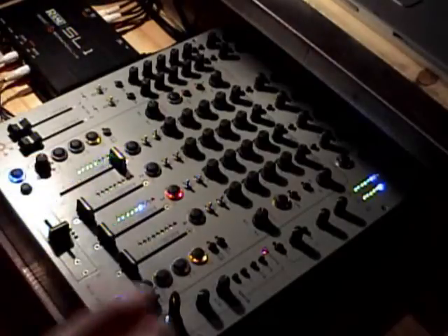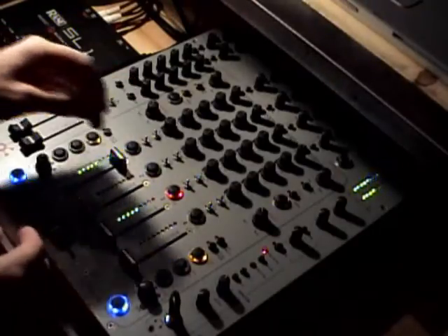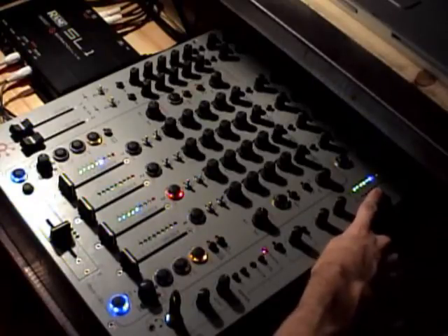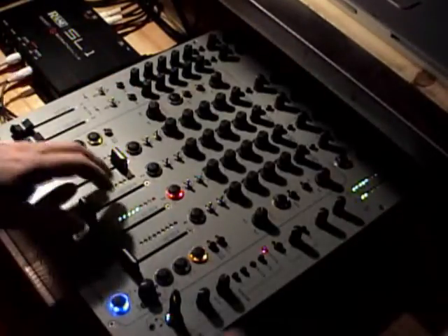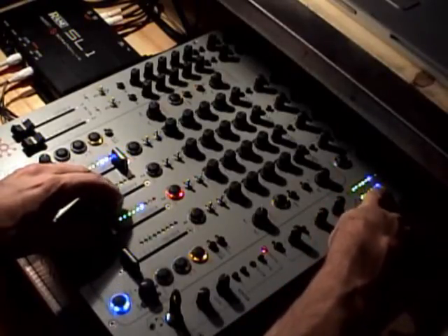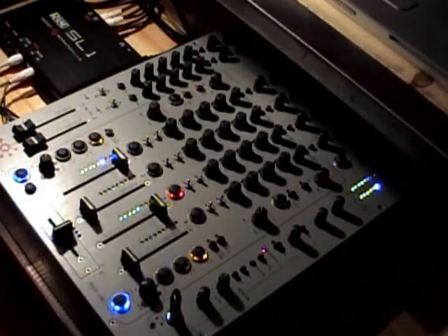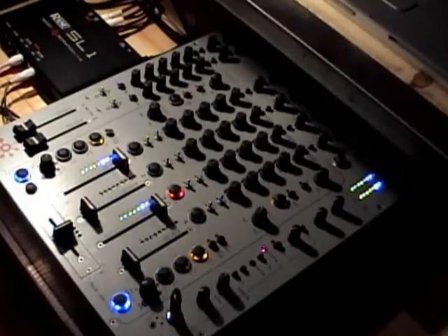What Allen and Heath did is if you want to monitor both at the same time, you select the split cue feature on this mixer. It's going to split your left and right display up top. As you bring a track in — if I kill all the way down on one — you can see the overall level is going to be zero on the right side. What's cued is going to be your left side. Your right side is your overall display of the volume coming out the monitors, and the left side is continuously going to be your cue level. So you're able to monitor both at the same time.